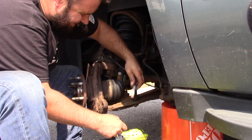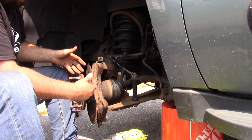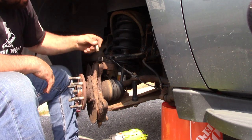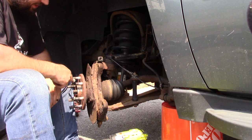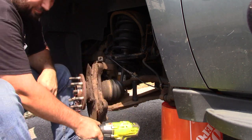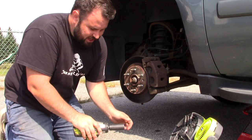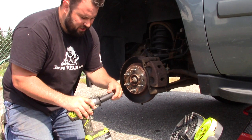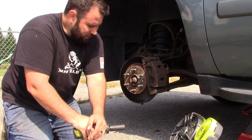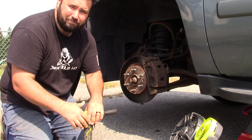Holy crap, it just broke it loose — and that's what holds this whole assembly on right here. I'm super impressed; this has been on since 2008. So there you have it — it busted them off just nice. This is a 22 millimeter deep well socket from Pittsburgh as well, so it transfers the power really well too. Anyways, if you're looking to buy one of these, I hope that may have helped you out. Take care everybody.